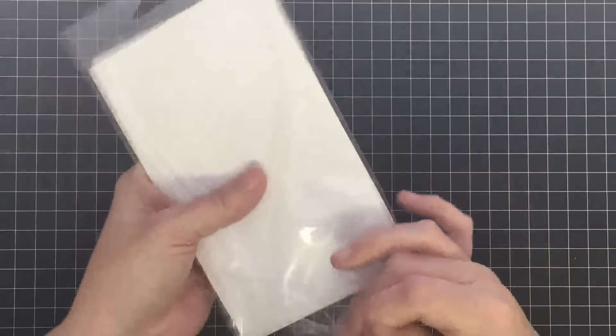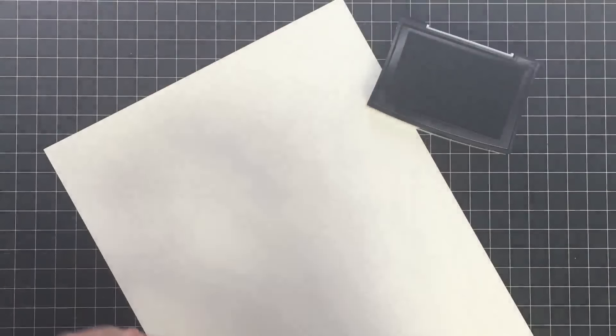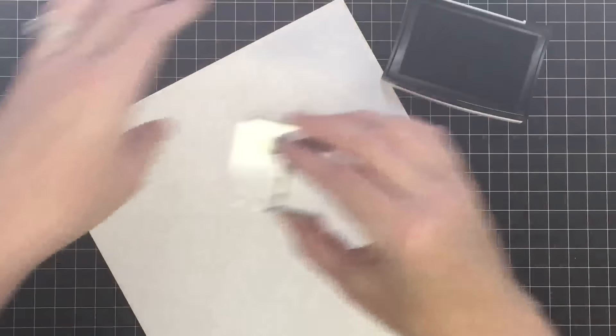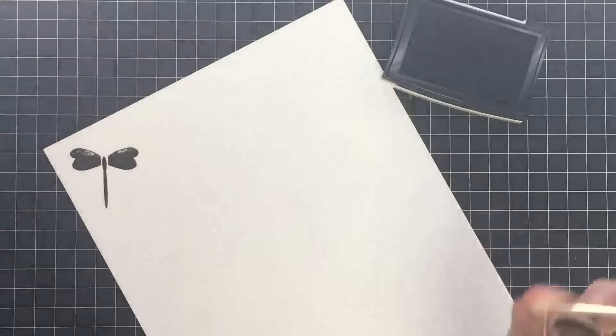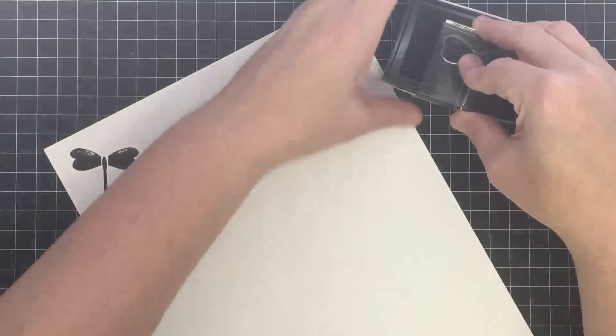I'm going to stamp these in black, but I'll show you some samples I did using different colors. You can see that my solid images have kind of gotten stained from colored ink, but that's no big deal — they still stamp just perfect. I'm doing them in black so you guys can see them on the screen really well. There is the dragonfly — I didn't get enough ink on the top, so I'm going to do it again.